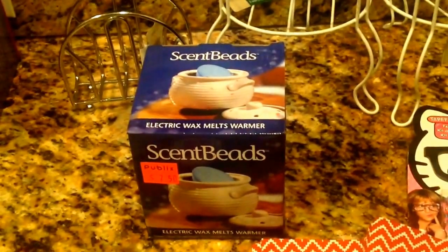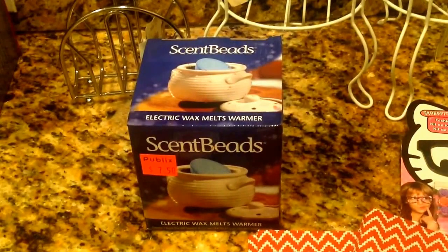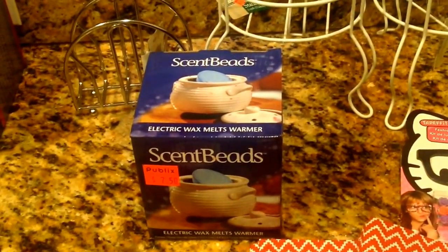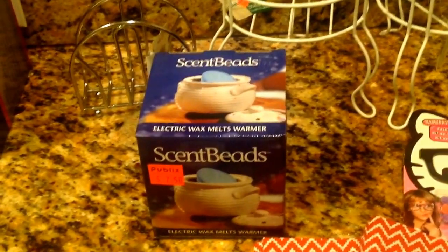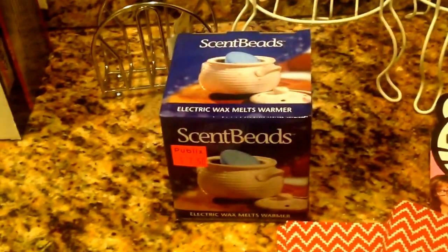I picked up this electric wax melt warmer by Scent Beads at my local Publix grocery store. This was half off at $7.50. I cannot get enough of these scented warmers in my house — I'm going to try to put them everywhere.